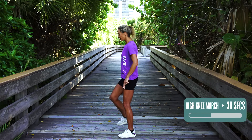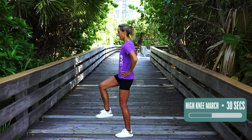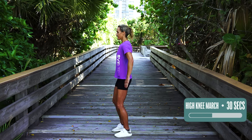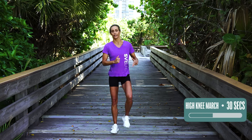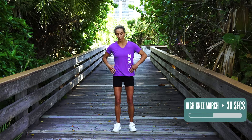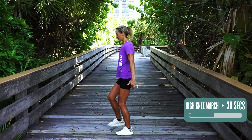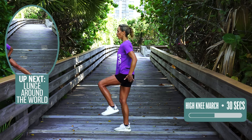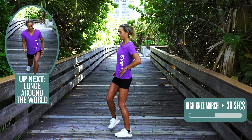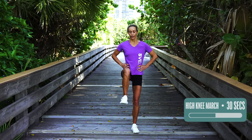High knee march again — 30 seconds. Notice how my leg stays at a 90-degree angle and bent in my knee, because that's what's going to build the legs and the butt. Really feel like you're marching and keep yourself really tight — that's what's going to make the difference. When you lift the leg, you're toning the quad and also the back, which is your hamstring and your butt. Five seconds — four, three, two, and one.